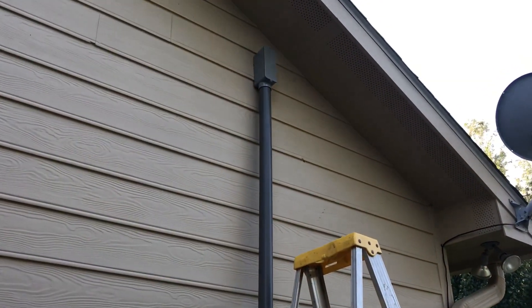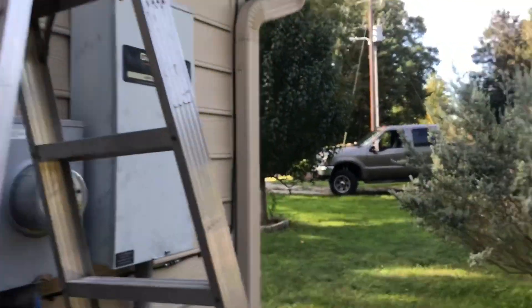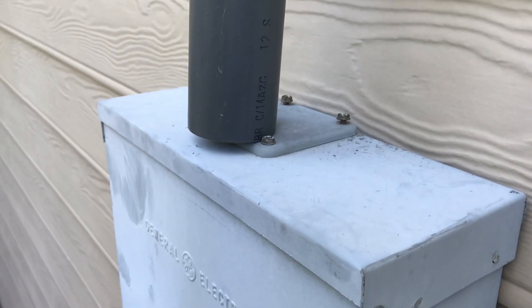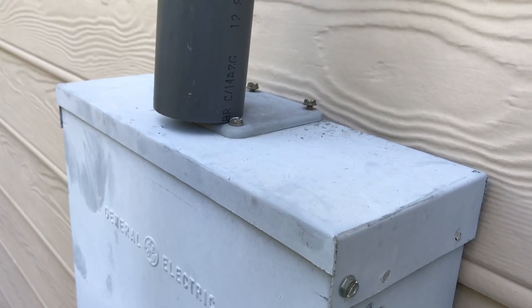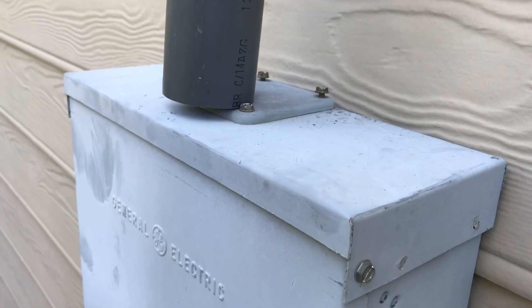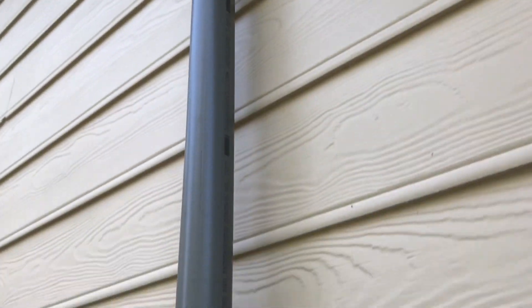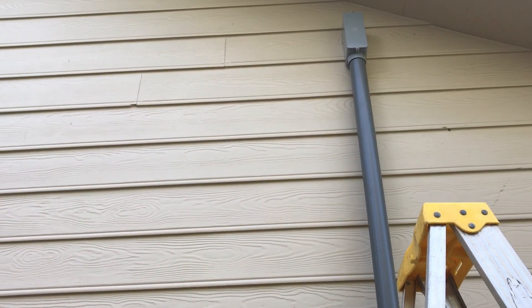We're just dry fitting everything right now to make sure it all fits. We did run into one hiccup — this plate on top, when you take it off, the ID of the hole is two and three-quarter inches. I had bought a two-inch box adapter and it's too small. So we need to run to the store and find the right size. For now I put the plate back on. We're working in the attic to get all that dry fit as well, and waiting on my father-in-law to find some nails or screws to secure the big pipe clamps.